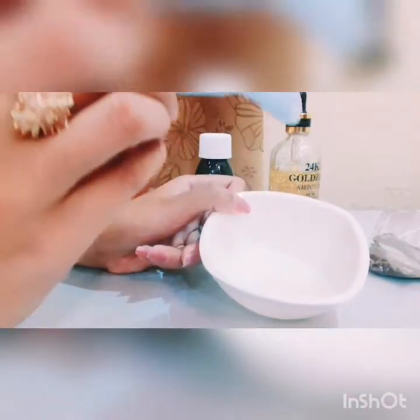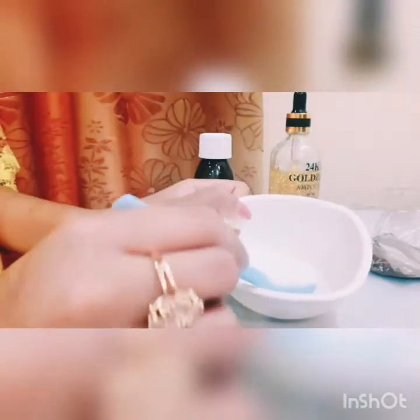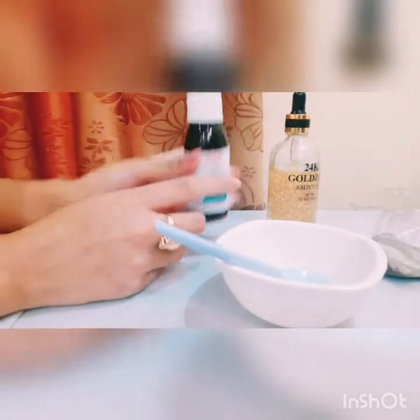Let's add 1 tint. Add 1-8 mm, 2-3 mm. This is the tint. Now we can add more.